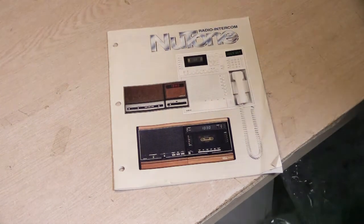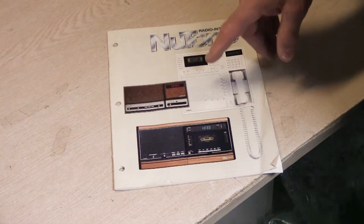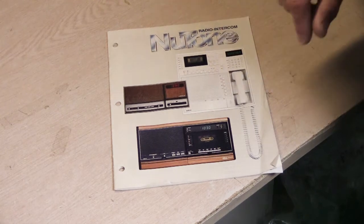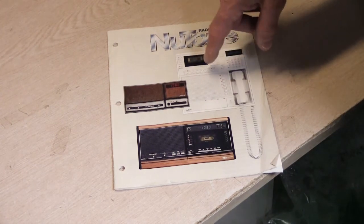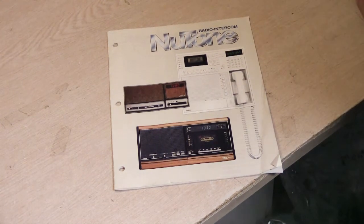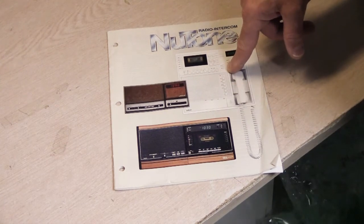This is a very rare catalog because this intercom — the mystery one — was only in a catalog in 1989. It was the first year it was in a catalog and it was the last year it was in a catalog. I've been looking for this particular catalog because I have one of these and I want to do a video about it. I need the catalog to do the video properly, and unfortunately even in my extensive NuTone library I don't have a 1989 catalog for some reason. So this is the mysterious NuTone intercom system, and that's all I'm going to say about it today.